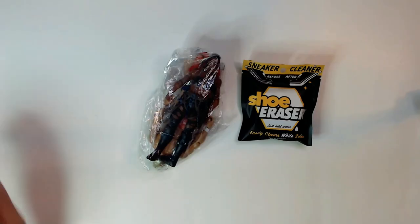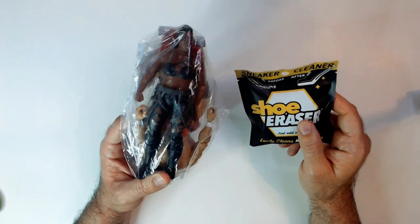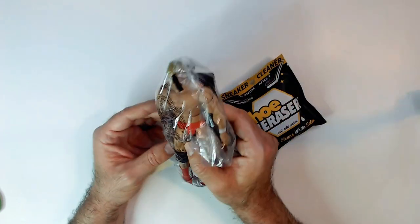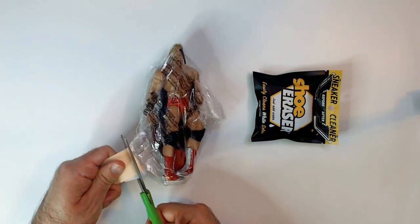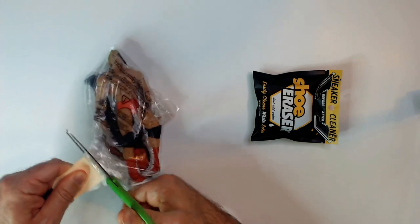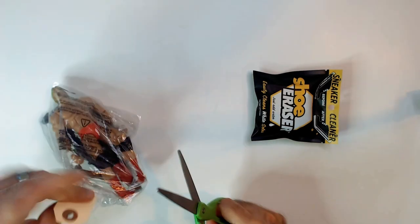Welcome back to Blar Random Reviews. We have a shoe eraser from Dollar Tree and some action figures I picked up from a thrift store. We have Ember Moon, also known as Athena, along with Paul Orndorff. I'm a big Ember Moon fan who is now Athena and does not have a current action figure through AEW, which is very dumb since she's been ROH champ for over a year now.